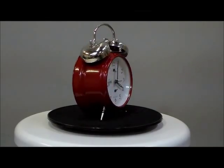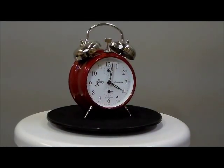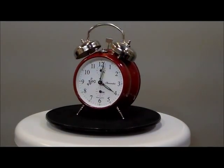Okay, new from Steinritter, this is the Ruby Red Loud Twin Bell Wind-Up Alarm Clock.